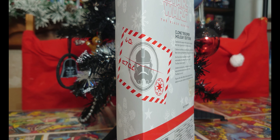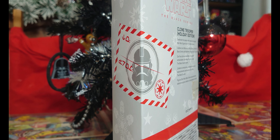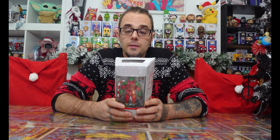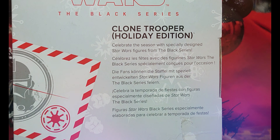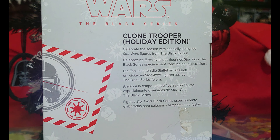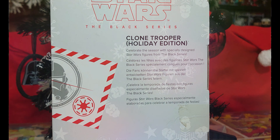On the side of the box you've got the Storm Trooper tag, credit tag, which is really cool as well. It looks cool. On the back of the box we've got a little blurb — I'll read that out for you guys now, though my eyes are pretty bad. It says: celebrate the season with the specially designed Star Wars figures from the Black Series. And then the rest is in different languages.